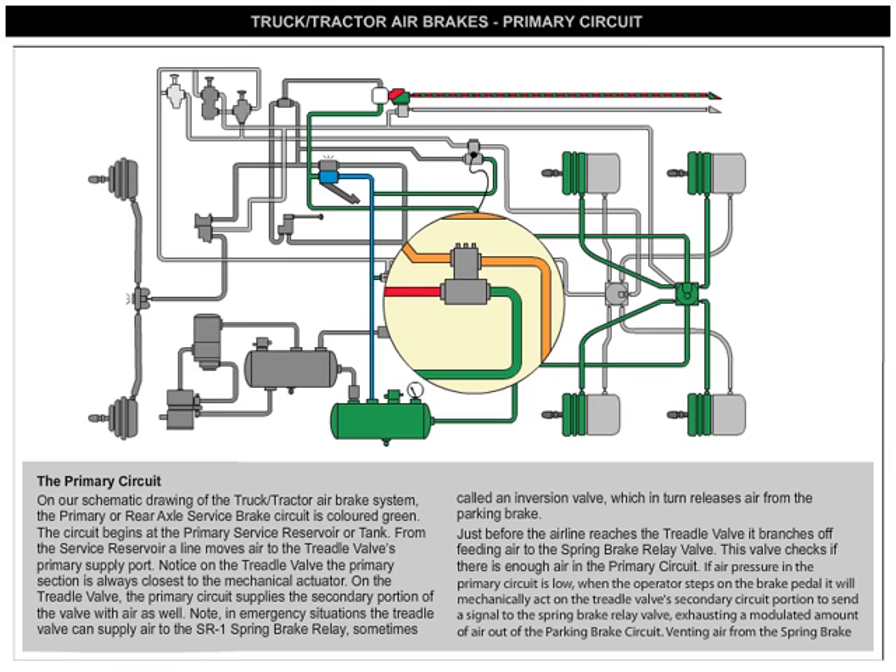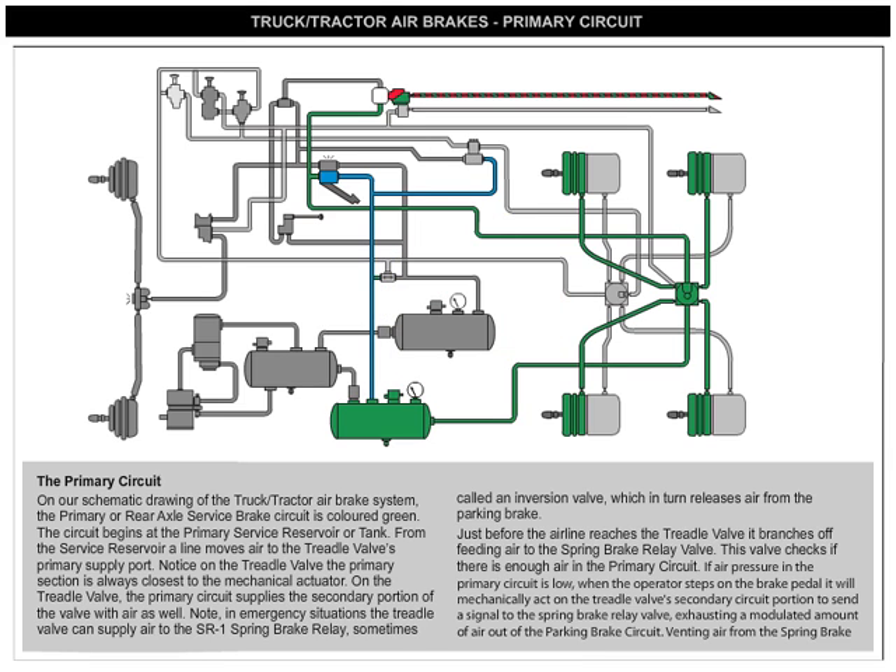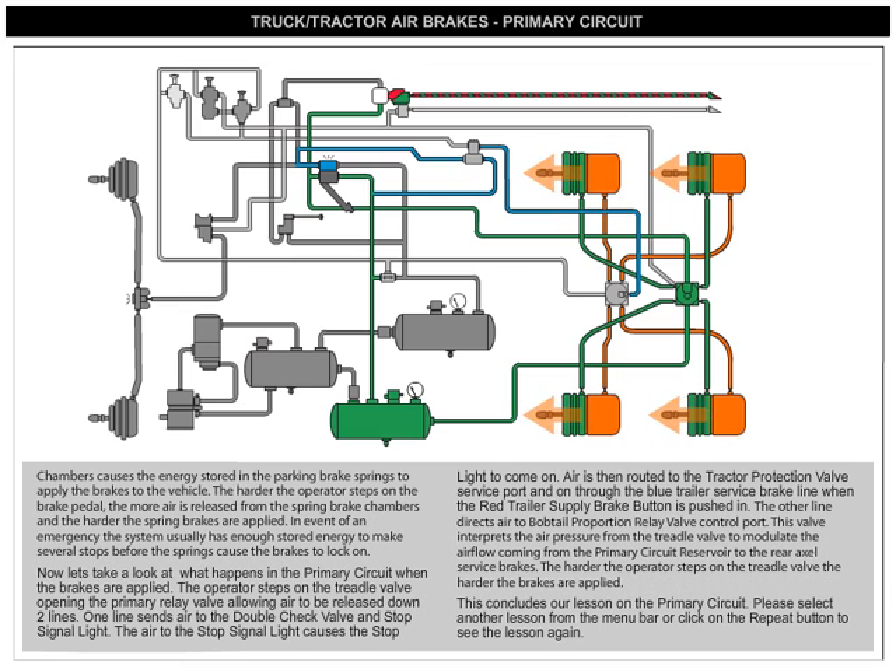Just before the air line reaches the treadle valve, it branches off, feeding air to the spring brake relay valve. This valve checks if there's enough air in the primary circuit. If air pressure in the primary circuit is low, when the operator steps on the brake pedal, it will mechanically act on the treadle valve's secondary circuit portion to send a signal to the spring brake relay valve, exhausting a modulated amount of air out of the parking brake circuit. Venting air from the spring brake chambers causes the energy stored in the parking brake springs to apply the brakes to the vehicle.